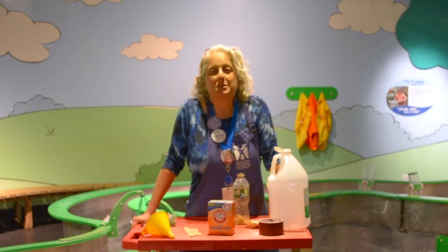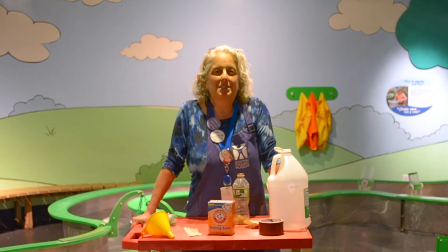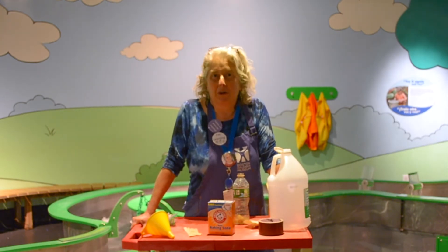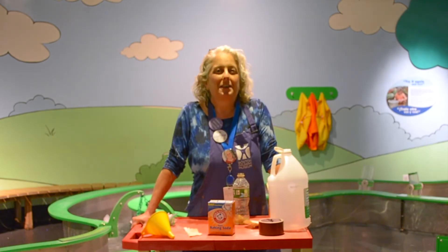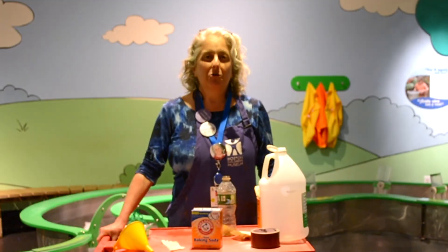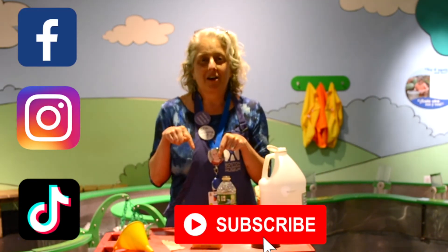Thanks for joining us today as we tried an experiment for National Chemistry Week. I hope to see you back as we try even more experiments that prove: fast or slow, chemistry makes it go. If you enjoyed this experiment, don't forget to check us out on social media and subscribe to us on YouTube.